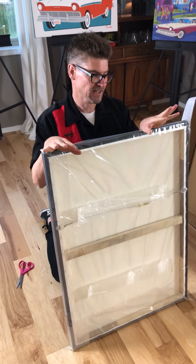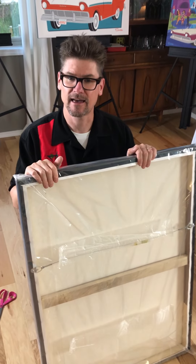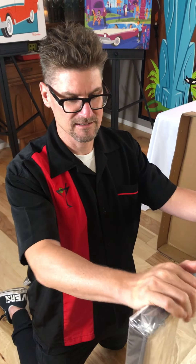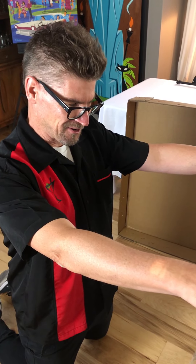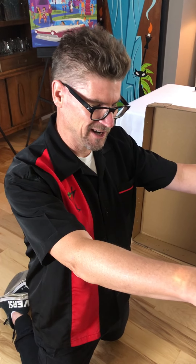When you do order art, for these larger canvas wrap pieces it will come in a box like that. If you order a fine art print, it typically comes in a roll. But anything that's metal, canvas, or wood will come in a big box like that. Just want to let you guys know that's how it's going to come.